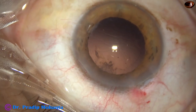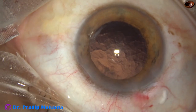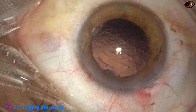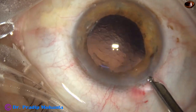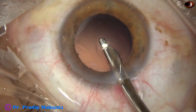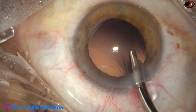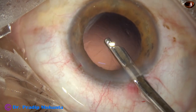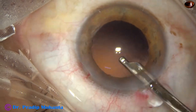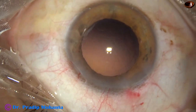Most of the lens matter has come out. A little bit of cortex remains at around 1:30 o'clock. I am going to remove this with a 22-gauge Simcoe cannula — and done. The posterior capsule is clear, with very little lens matter remaining. Almost clear posterior capsule, no fibers seen.